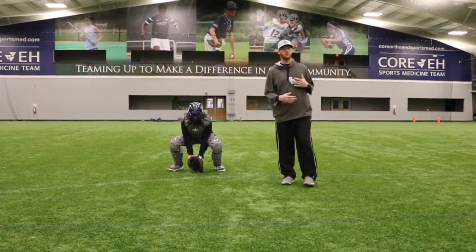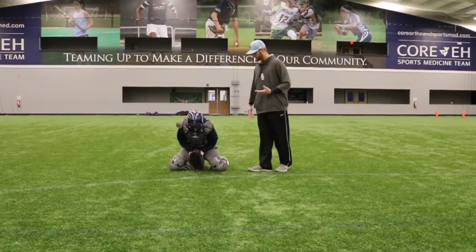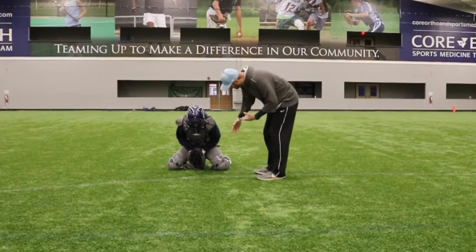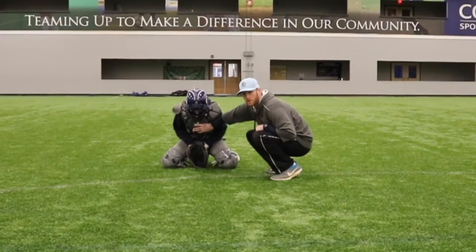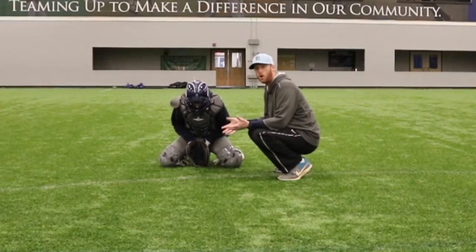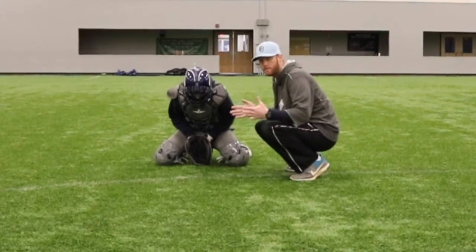When Aiden recognizes the pitch and turns down his glove, the rest of his body will fall around it creating a funnel for the ball to be received by his chest protector. We don't want to go towards the ball because that will act as a ball hitting the chest protector and bouncing away.